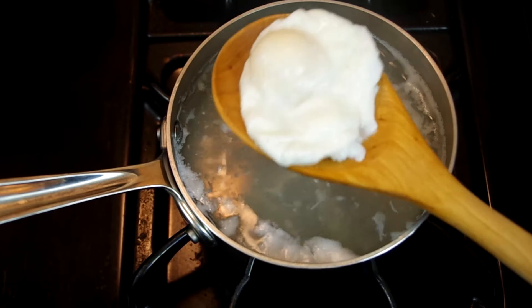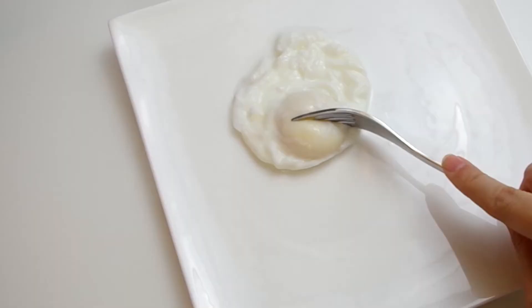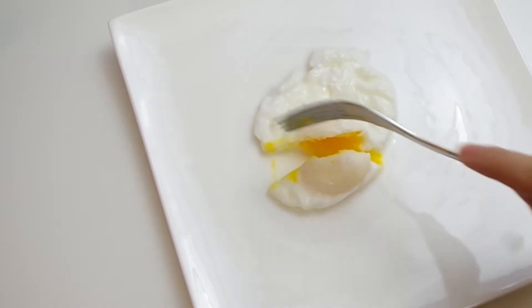When it's ready, we'll gently remove the egg with a slotted spoon, shake off the extra water, and serve it immediately. Now it's time for some sexy egg porn, y'all — look at that runny yolk.